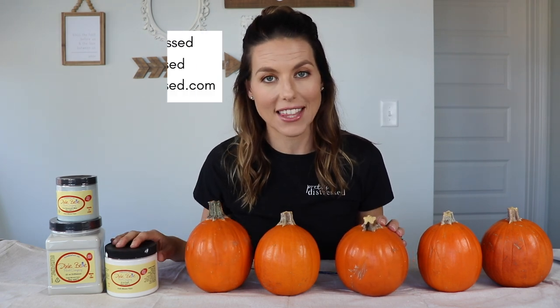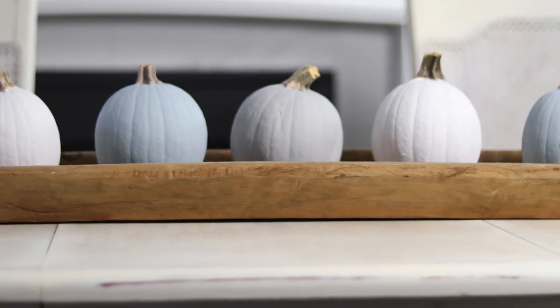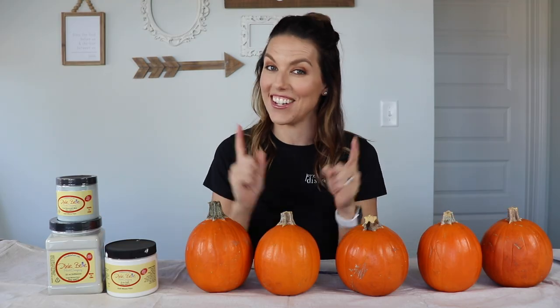Hi everybody, it's Christina from Pretty Distressed. Welcome back to my channel. In today's video I'm going to be painting some pumpkins with some leftover paint that I have from Dixie Belle. I'm going to take these orange pumpkins and make them a beautiful neutral centerpiece for my dining room. So if you want to see how I got this look, just keep watching.